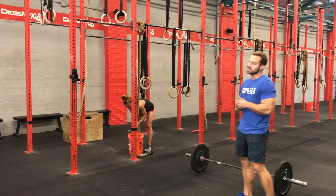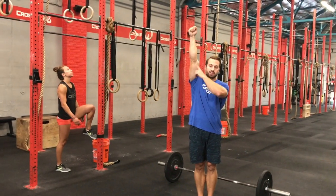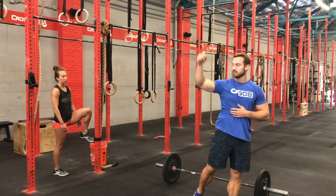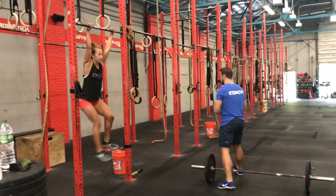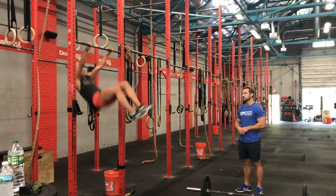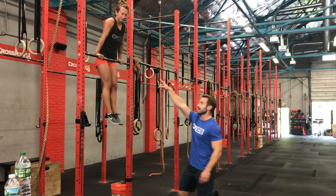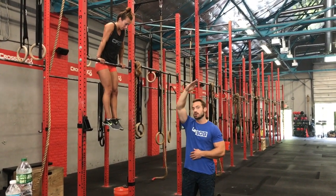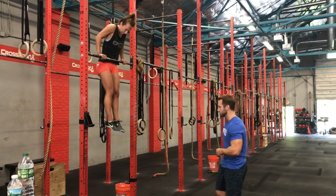On the bar muscle up, similar to toes-to-bar, we want to see a dead-hang start — elbows are locked out. As the athlete kips, we need to make sure that the heels are coming behind the upright of the bar. At the top of the bar muscle up, the athlete's elbows need to be locked out. We don't necessarily need to see the shoulders completely in front of the bar, but shoulders must be at least on top of the bar.